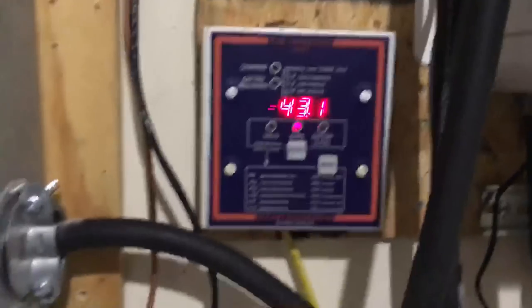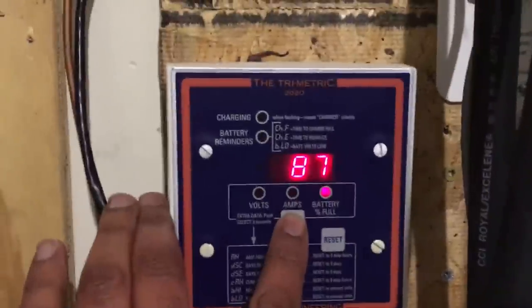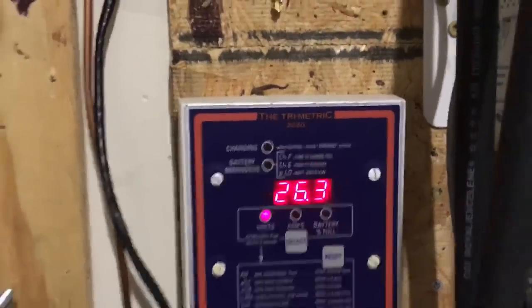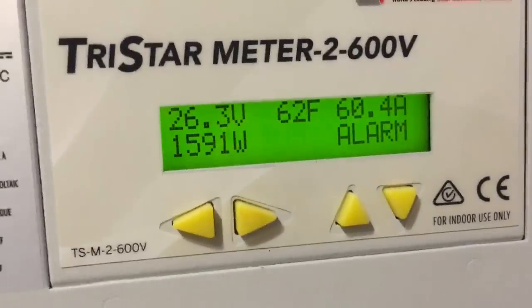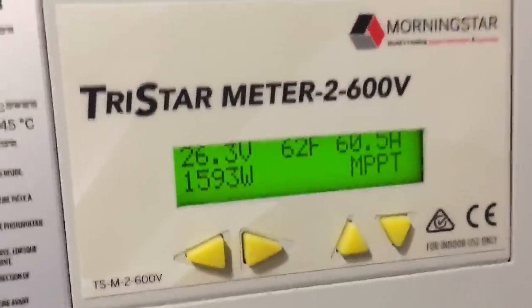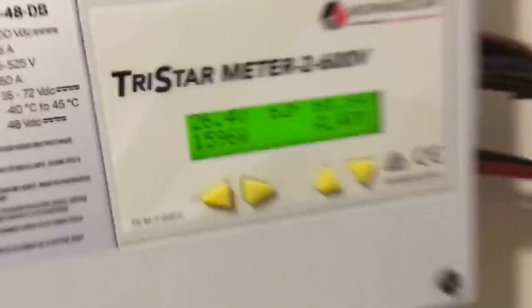You can see it's pulling over 40 amps from the battery bank. The battery state of charge is at 80% and the battery bank voltage is down to 26.2V. On my charge controller, you can see it's gone into alarm because the amperage exceeded the rating — it's at 60.5 amps, so I'm maxed out at 60 amps on the charge controller.